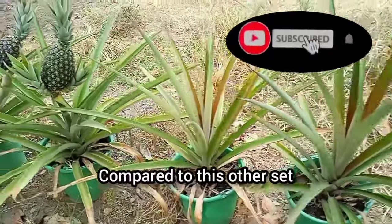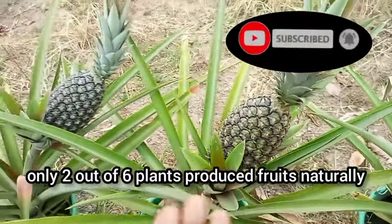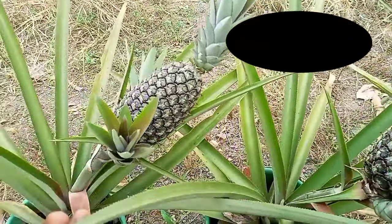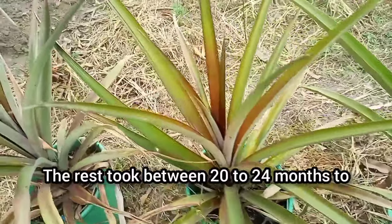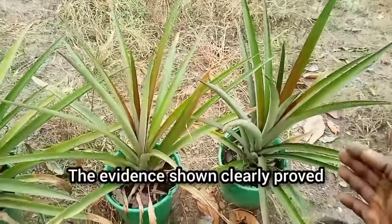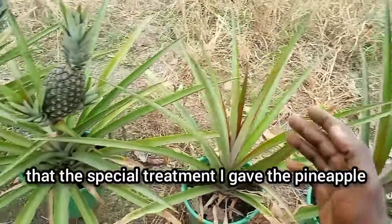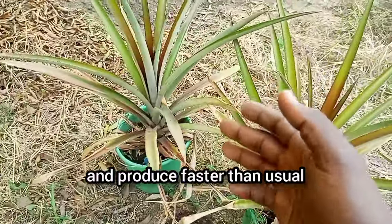Compared to this other set that was given regular treatment, only 2 out of 6 plants produced fruits naturally after about 16 months. The rest took between 20 to 24 months to produce mature fruits. The evidence shown clearly proved that the special treatment I gave the pineapple plants enabled them to grow and produce faster than usual.